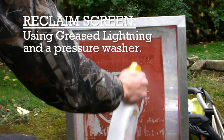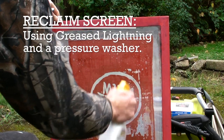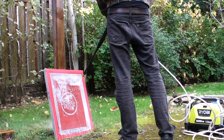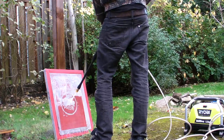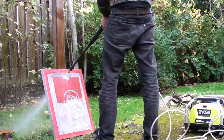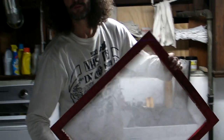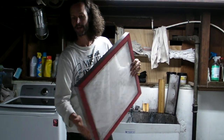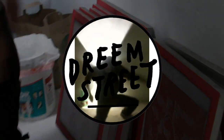Now to reclaim the screen, we'll spray it down with some Greased Lightning, let that soak in for 20 to 30 minutes, and then blast it out with some water. So now that we've reclaimed the screen, it's all fresh and ready to go — start the process again and make a new shirt every day. That's the Dream Street way.